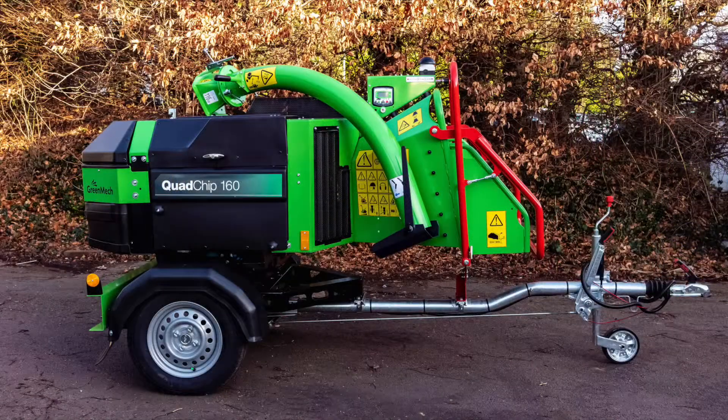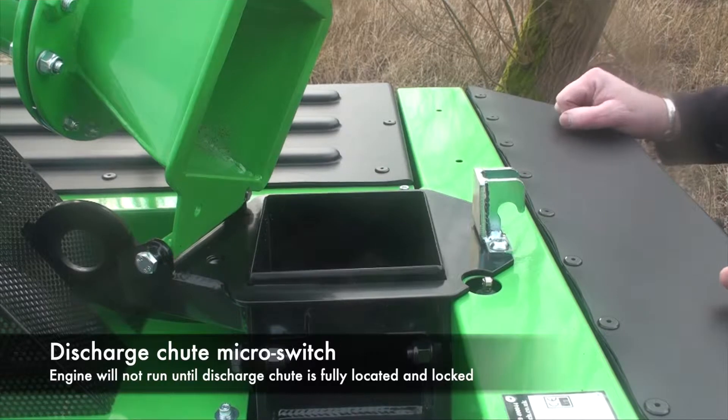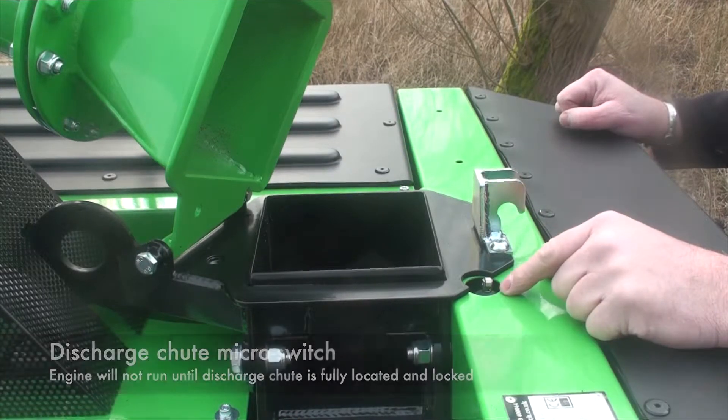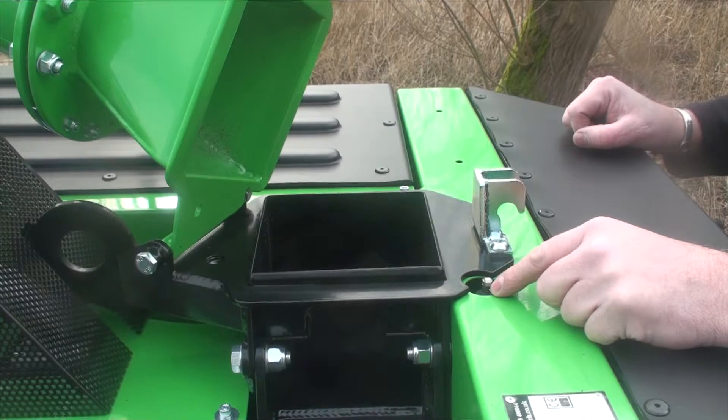The Quad Chip here today is in the transport position with the discharge chute folded. It can be transported in either the working or transport position if preferred. One of the safety switches on the Quad Chip is the discharge chute micro switch, which prevents the engine from running with the chute in the park position — it will not run without the discharge chute sat down and clamped in position.